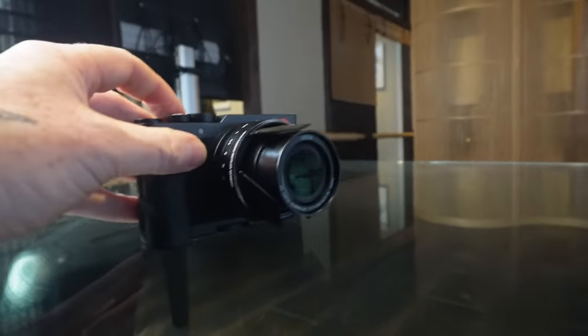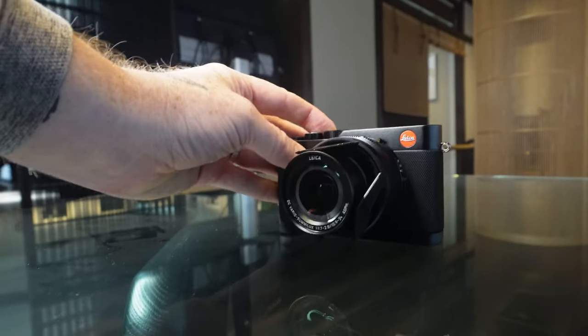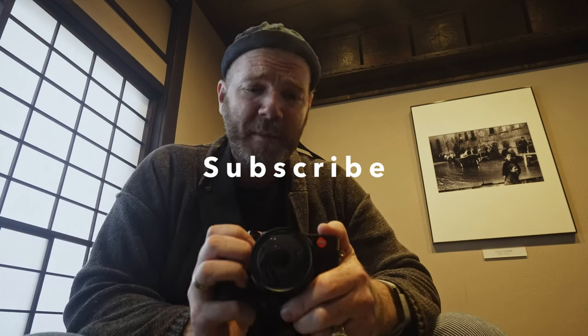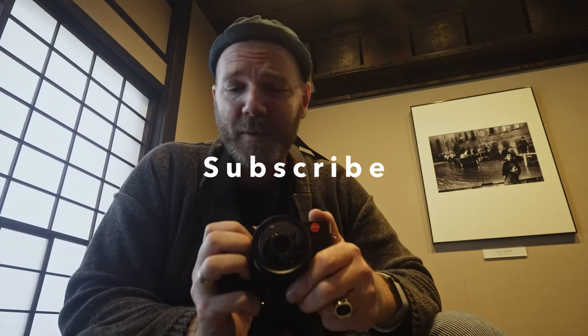That's about 270,000 yen, I'm told. It's been out for about a month. I would say this is for anyone who likes street photography, likes a minimalistic system, and is a big fan of James Bond. Thank you, Leica Kyoto. Thank you guys for watching my Leica Treasure series — let me know what camera you want me to review in the next store. It just depends what they have.